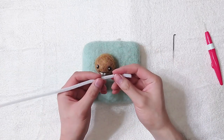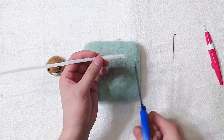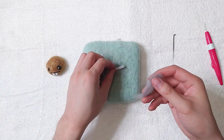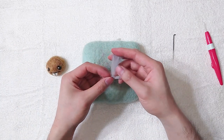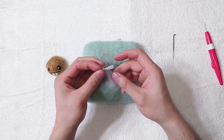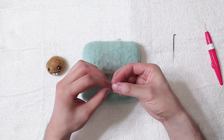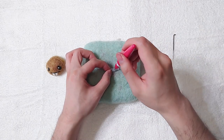Next is the antenna. A pipe cleaner is optional if you don't have one. Keep in mind part of the pipe cleaner will go inside the fibre when we insert it, so make it slightly longer. Wrap your grey wool around the pipe cleaner tightly and leave the two ends as they are — it will be easier to insert.